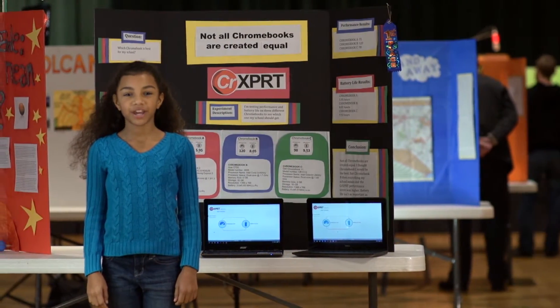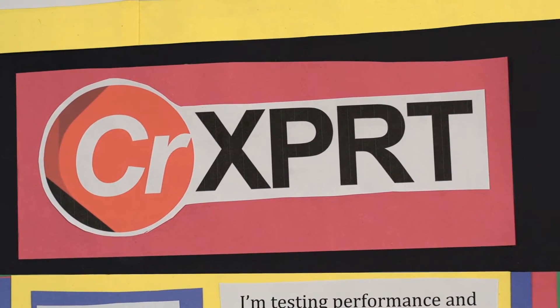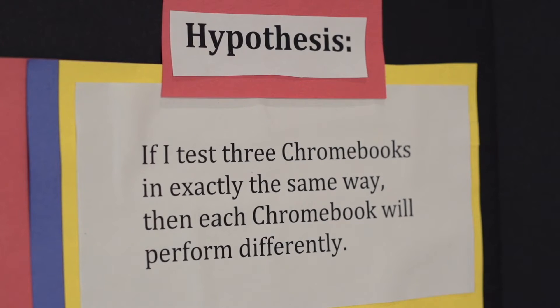I have a personal interest in my education, so when I heard my school needs Chromebooks, I decided to help using science. For this experiment, I used CR Expert to test these three Chromebooks. My hypothesis was that each one would perform differently.